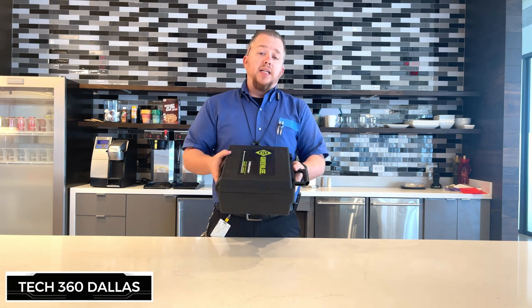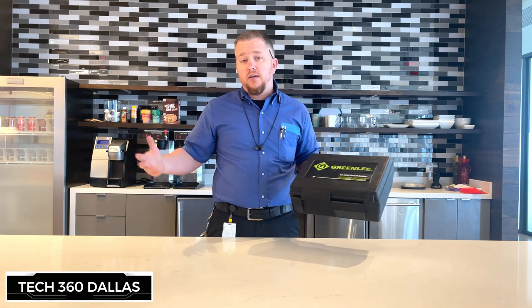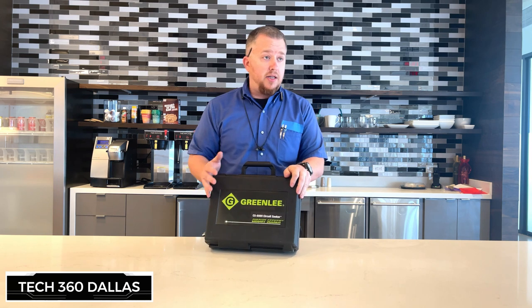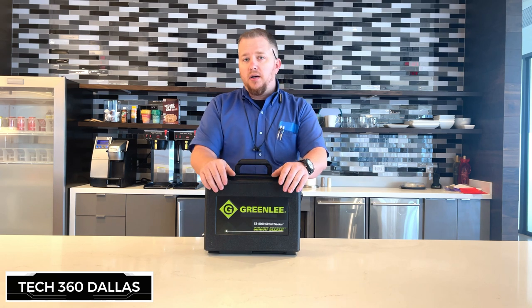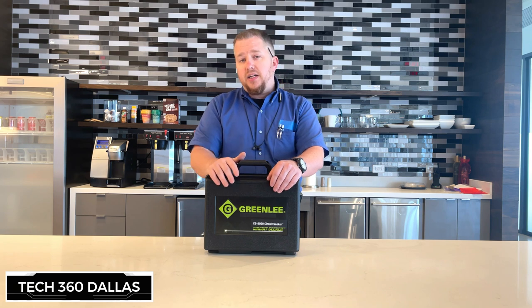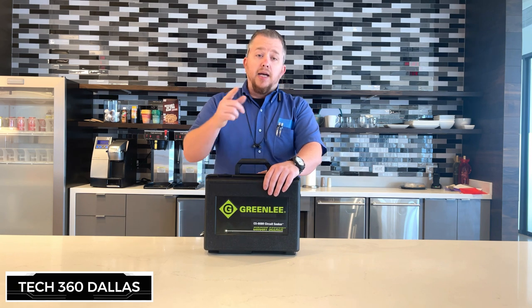We needed this obviously because it's a Circuit Seeker. We have a 19-floor building here and we sometimes need to trace out circuits. A lot of your older buildings don't have labels on the plugs and switches and such. So I'm going to go through everything that's in here and give you a brief idea of how to use it, because there are really not a lot of good videos on this, and let's get into it.